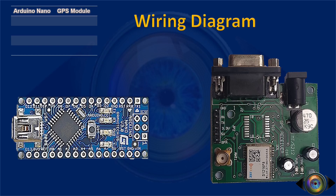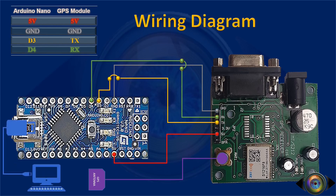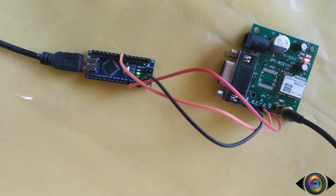Let's quickly rewire the Arduino with the GPS module. Connect the 5V output of Arduino to the 5V input of the GPS module. Connect Arduino's ground to the GPS module. Connect the D3 pin of Arduino with the TX pin of the GPS module. Connect the D4 pin of Arduino with the RX pin of the GPS module. Then connect the antenna wire to the GPS receiver module. Finally, connect the Arduino to the computer using a USB cable. Once connected, you can see the blue LED is blinking on the GPS receiver module, which means we started receiving signals from the satellite.